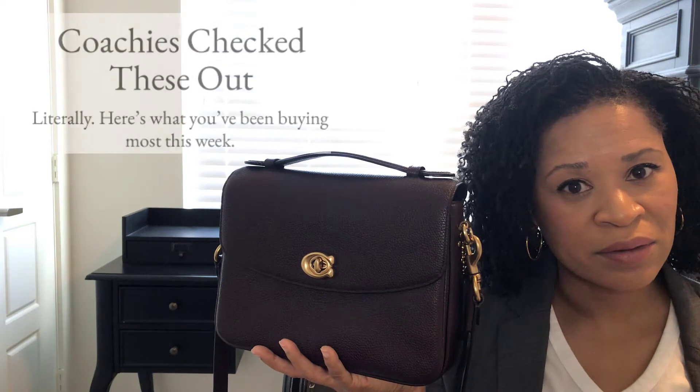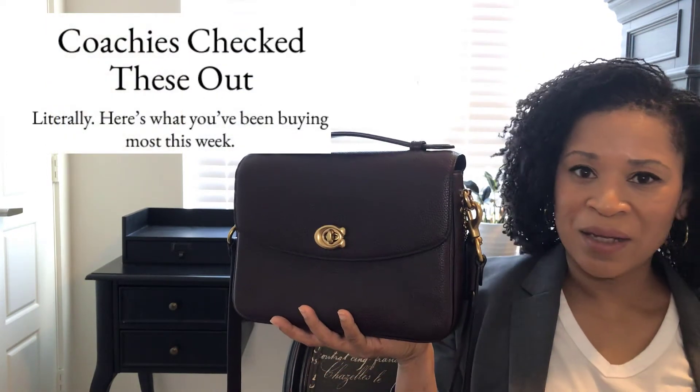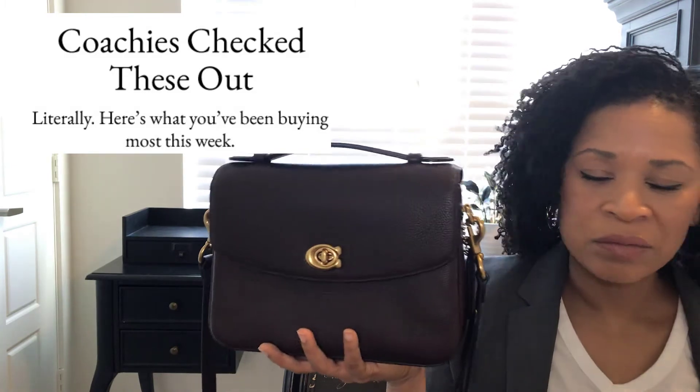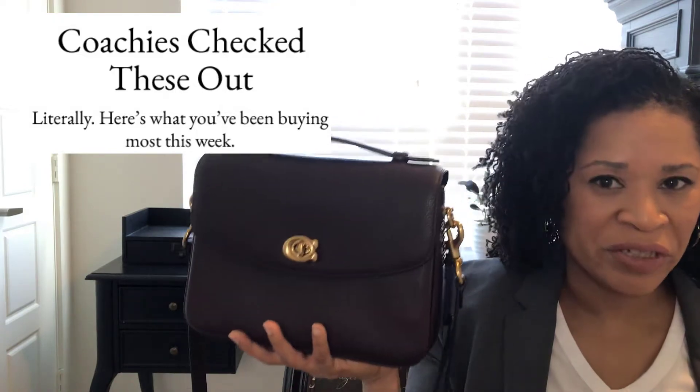Now back to Coach. This morning I received an email from Coach sharing what bags people are buying now. Interestingly enough, they had a cute little nickname for people who purchase and shop Coach: Coachies. I'm not going to be a Coachie — it just doesn't look right on paper or roll off the tongue. I'll pass. Don't do it, Coach. Don't do it. I'm not going to be a Coachie.